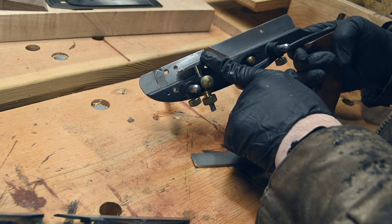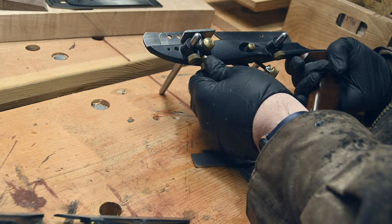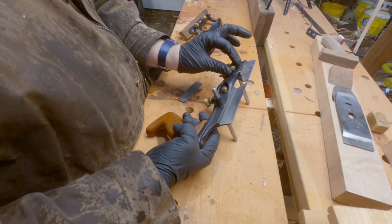This is the right hand depth skate. It is adjusted by this knob and locked in place by this knob.